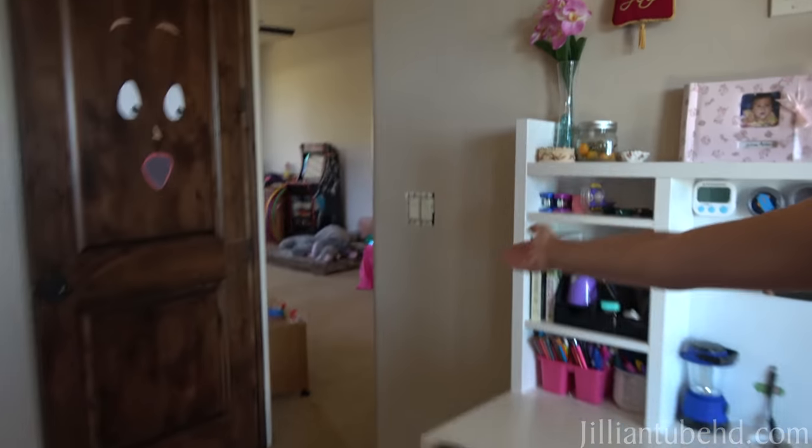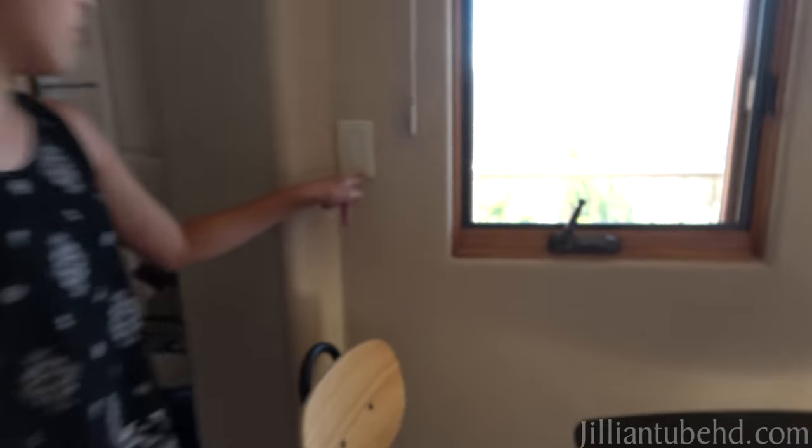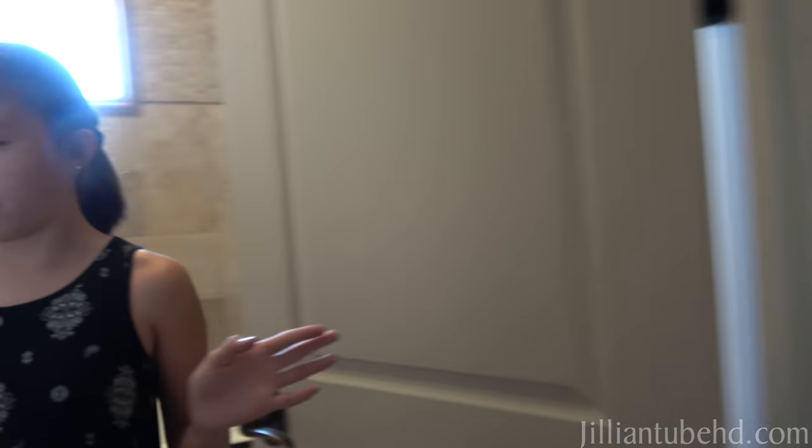Hey guys, it's Jillian, and today we are going to try something I saw on TikTok. I can't find the video that I saw, but it was really cool. They painted their little light switch cover. I've already done a few, as you can see, they're off. But this is an example. This one I did. And you gotta be very careful around these — don't touch that with your wet hands or things. You don't want to get electrocuted.